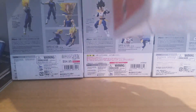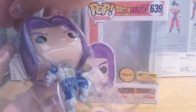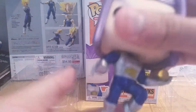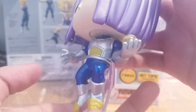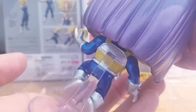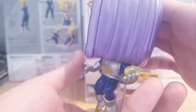All right, here's the man from the future — Future Trunks. Let's take this off. And here he is. Looks pretty cool, I like the metallic on him. Looks really, really nice all around. The purple looks really, really nice on him. Really metallic-y. Pretty cool.